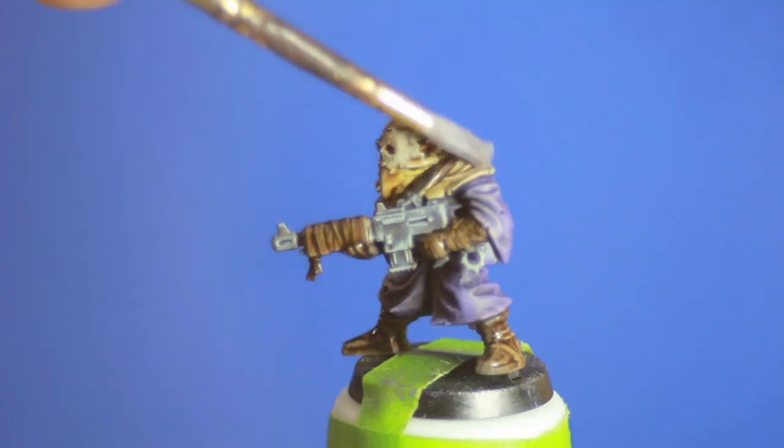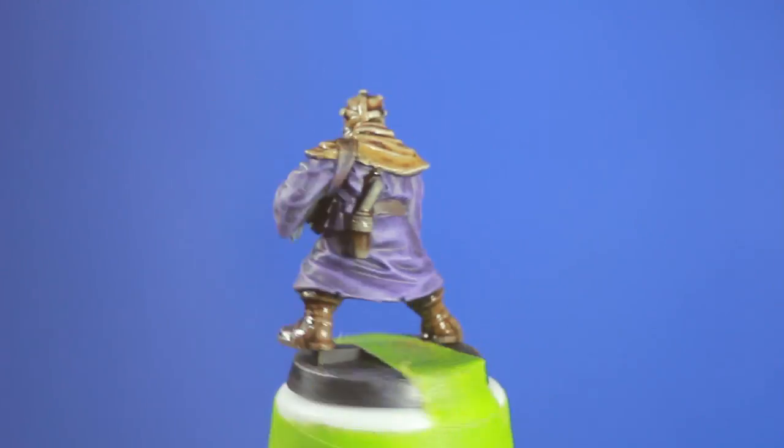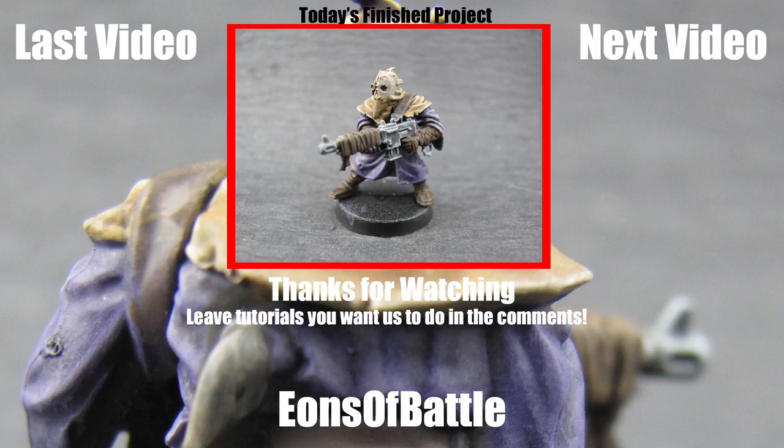I went a little bit lighter on the hood because I wanted it to still be very bright when it dries, because that's the focal point of the model. I hope you found this tutorial helpful. If you have any other ideas or techniques you'd like to see us do, please leave them in the comments below. If you'd like to see more of our content, you can visit our website at eonsbattle.com.